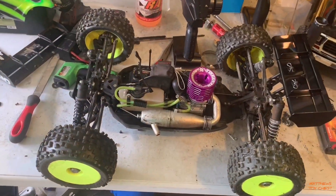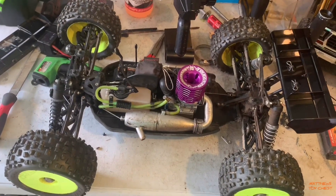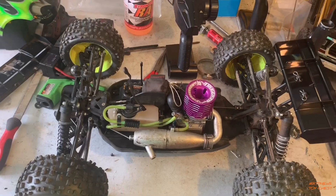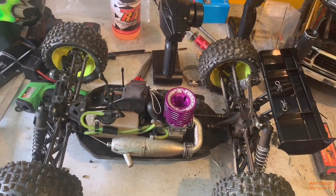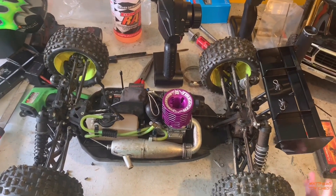What is going on everybody, thank you for joining me today. Today we'll be doing a startup on the Novarossi 288. I've always done my break-in on Traxxas Top Fuel — I can't remember how long — Traxxas Top Fuel has a very high content of oil.